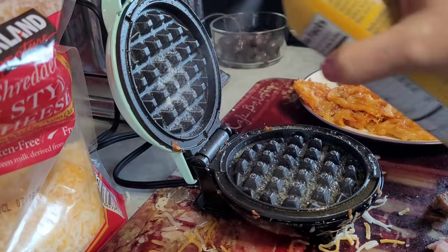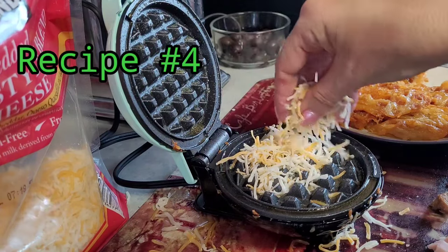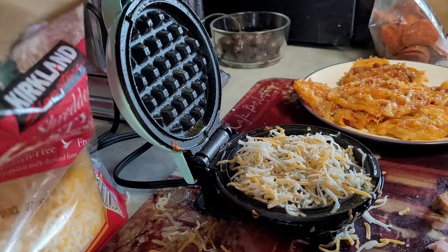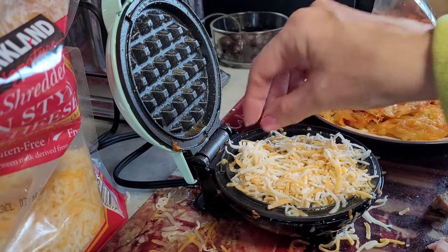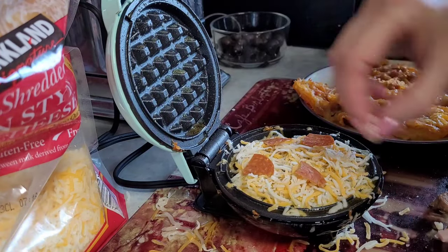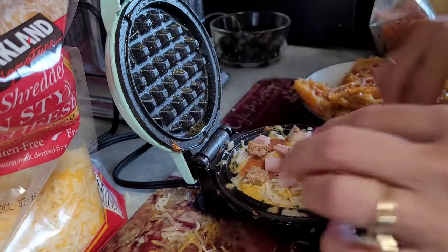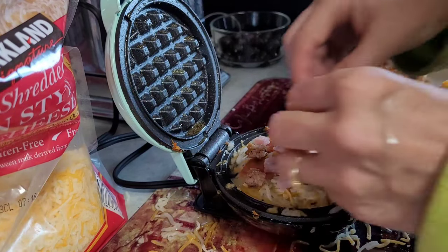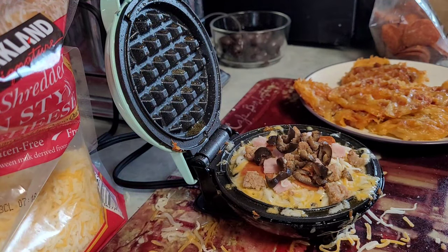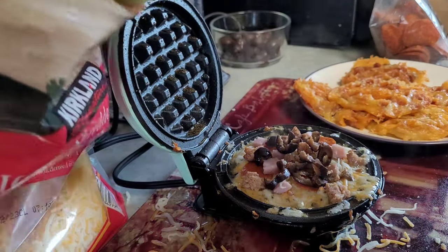One more time with this spray, and then this one is going to be all the meat and the black olives. There are just so many recipes you can be so creative with this. I think I'm going to be using this little Dash a lot. Pepperonis, ham, sausage, and black olives — it kind of looks like a pizza. Let me quickly rinse my hands and get some cheese in there.